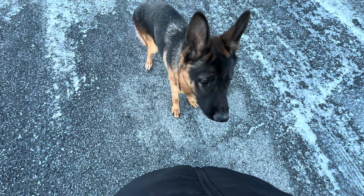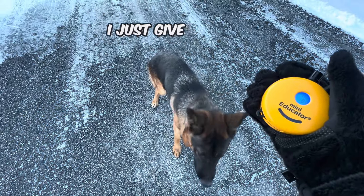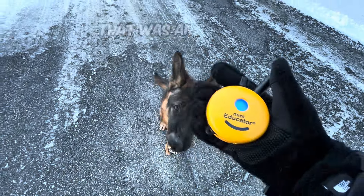If I stop, he should sit. If he doesn't sit, I just give a little click — good — and he sits. That was at an eight.